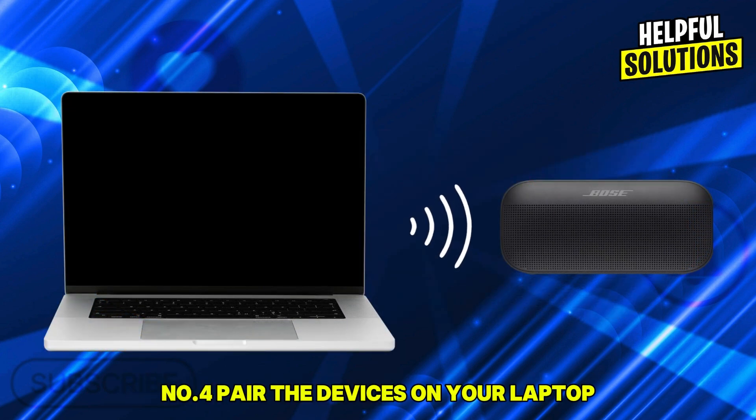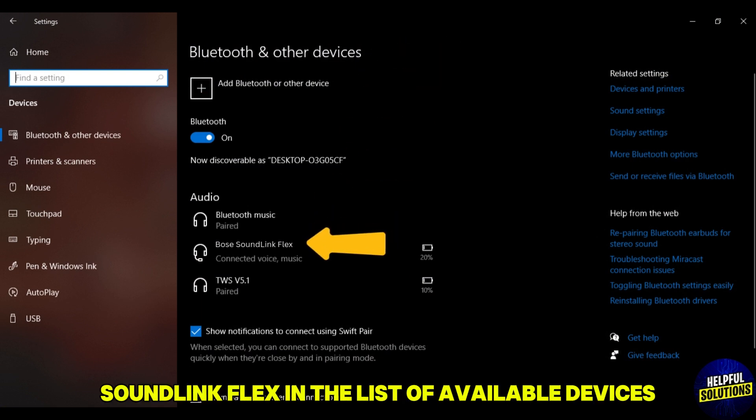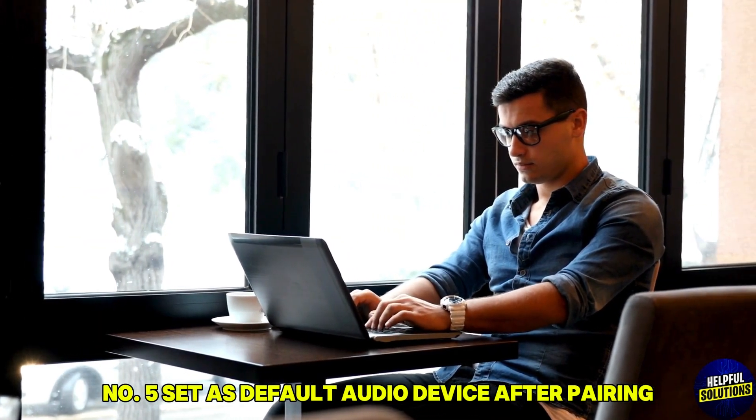blinks blue. Number four: pair the devices. On your laptop, go to the Bluetooth settings and find the Bose SoundLink Flex in the list of available devices. Select it to pair.